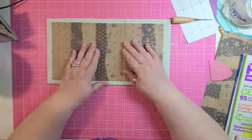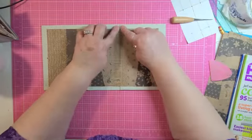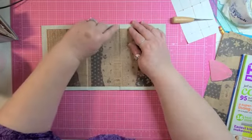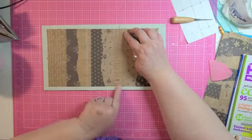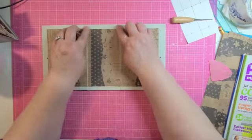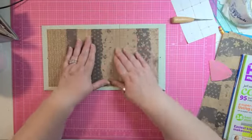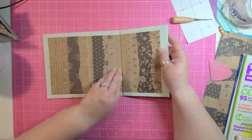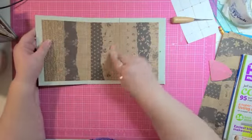One thing that I do that she did not, however, is when I am putting together the back or the front to the spine, I leave about an eighth of an inch between the two. So things fold easily, especially when you get layers of paper and other things in there. It just makes them bend and fold easier if you leave about an eighth of an inch.